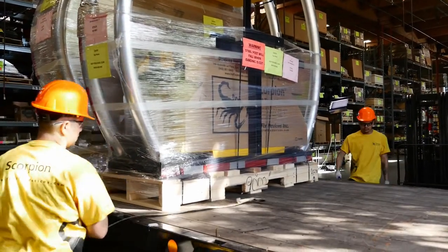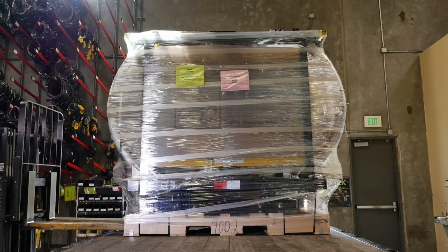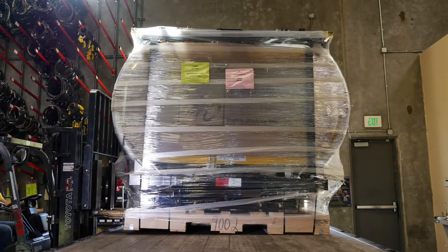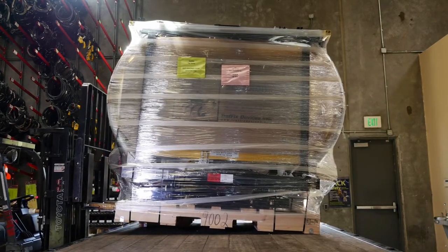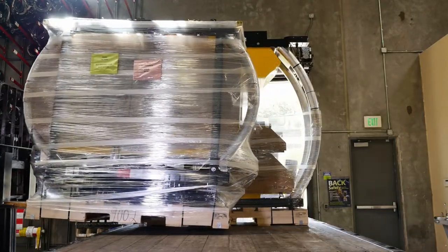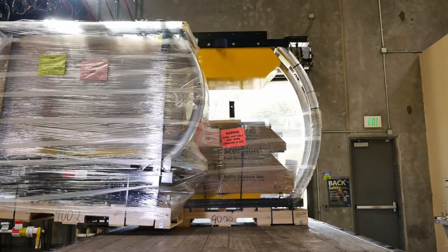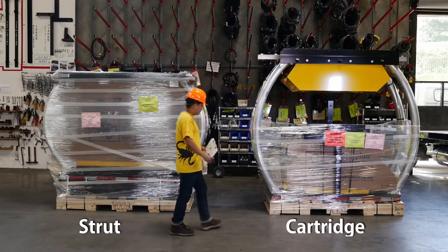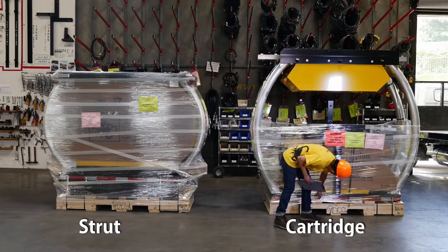Unload with a forklift. Use pallet extensions that travel at least three-quarters of the width of the pallet. Keep personnel clear at all times. Remove both the Scorpion Truck Mounted Attenuator cartridge and strut from the truck. The strut has one yellow module and the cartridge has two yellow modules and one black module.